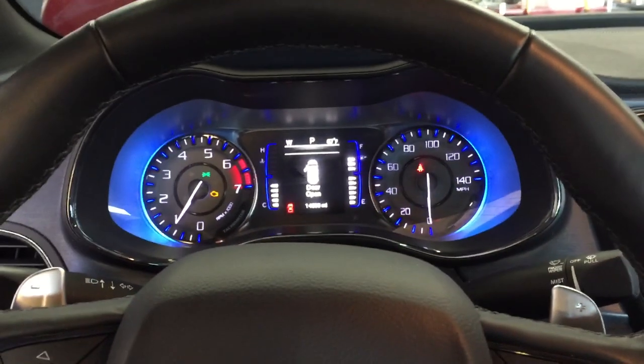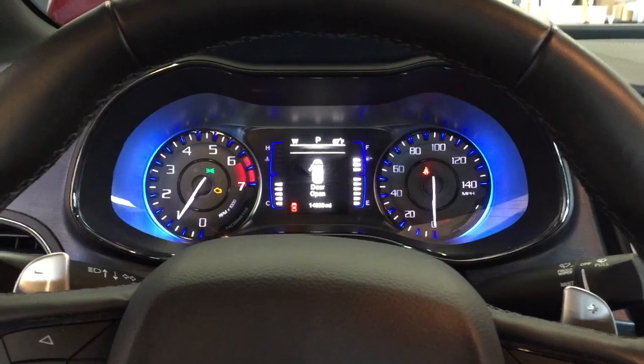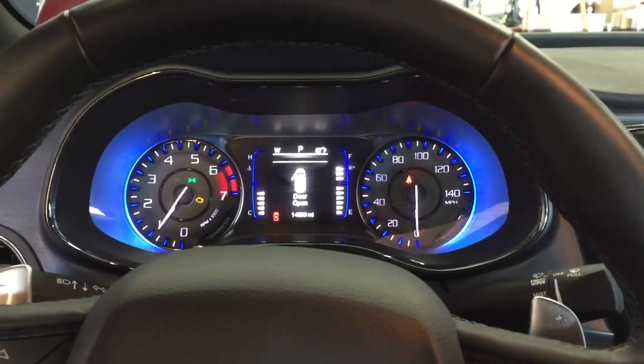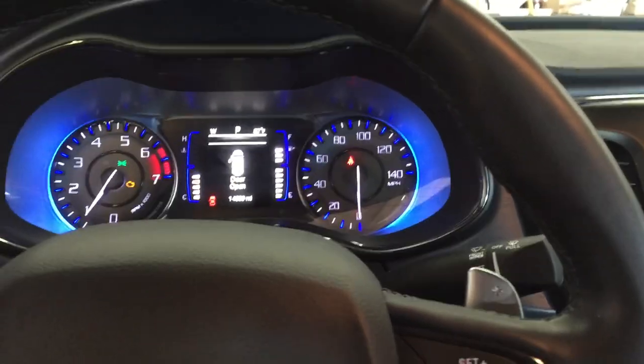So basically they brought it in and said it was overheating. I popped the hood and sure enough the coolant level was low. I'll show you the reservoir out there.